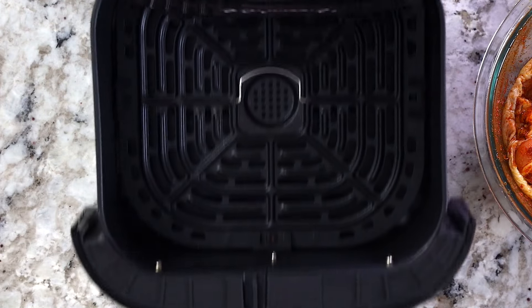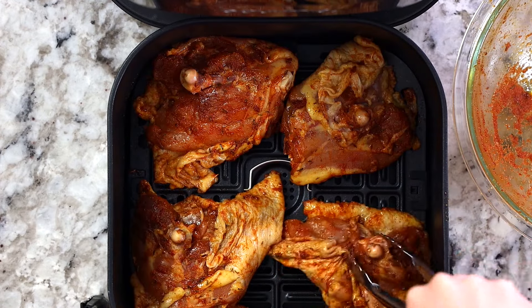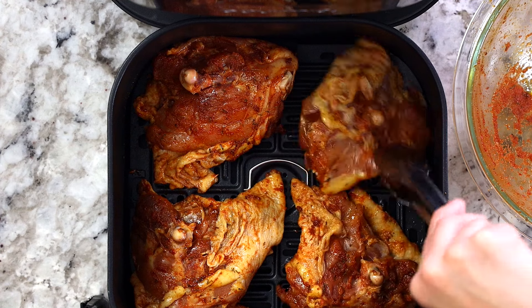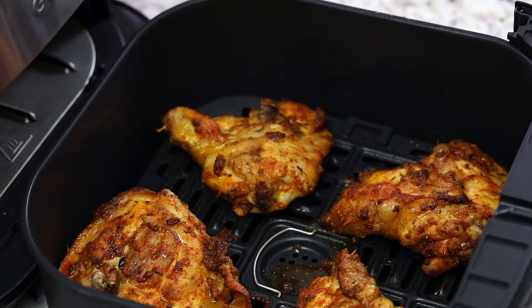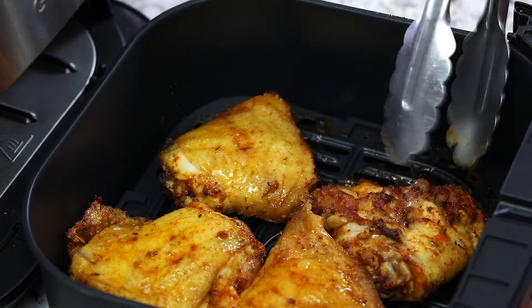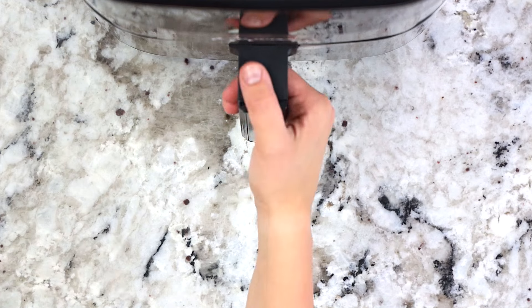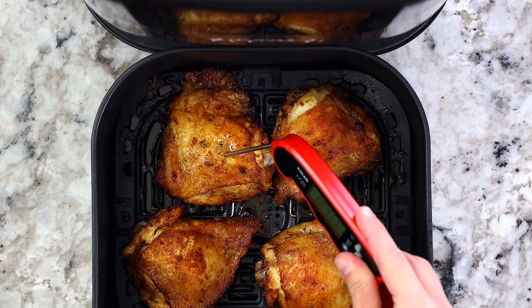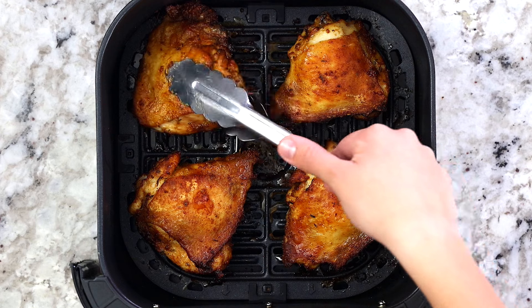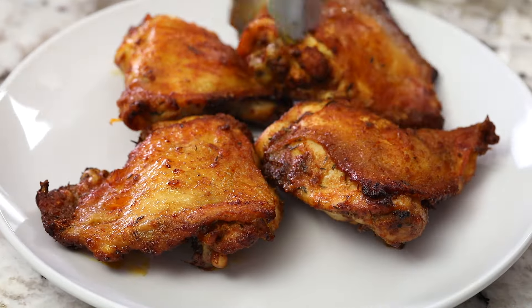Before you cook the chicken, preheat your air fryer to 380 degrees Fahrenheit for about 3 minutes. Once it's preheated, place the chicken inside skin side down first, and then cook it for 10 minutes. Then open it up, flip it over, and cook for another 8 minutes. If you're ever unsure if your chicken is fully cooked, insert a meat thermometer in the thickest part of the meat — it should read at least 165 degrees Fahrenheit. Once done, serve it with some mashed potatoes and veggies on the side and enjoy.